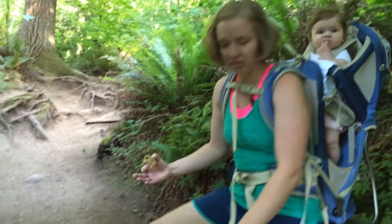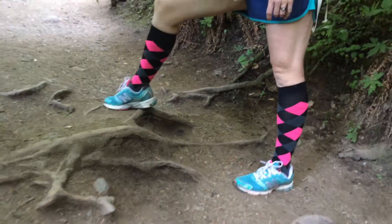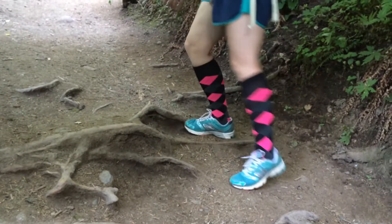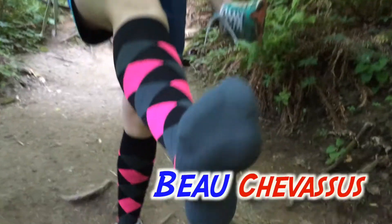So despite the elevation we're doing, I don't think I'm going to have any hot spots. Zensa compression socks — if you want to see the whole sock, this is what it looks like.